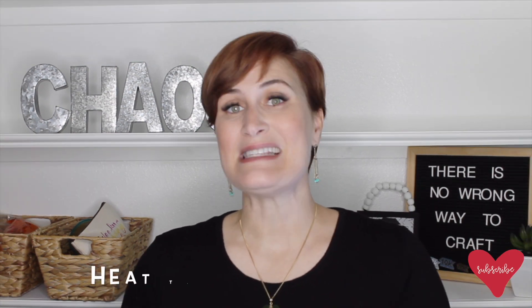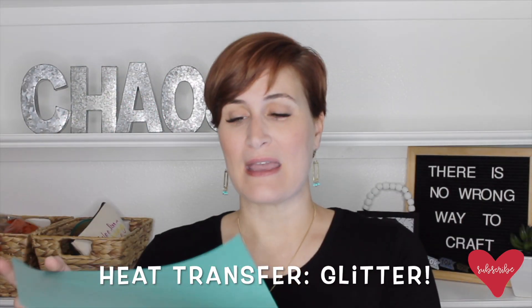There are several different types of heat transfer vinyl. The first type is easy weed — probably my favorite. It comes in solid colors and is super easy to weed out once you've cut your design. The second type is glitter heat transfer vinyl. Glitter can be tricky because when you peel up the corner you'll see the carrier sheet and then the vinyl — the carrier sheet goes face down on your mat. When weeding glitter vinyl, it can sometimes be tricky to see the cut lines.